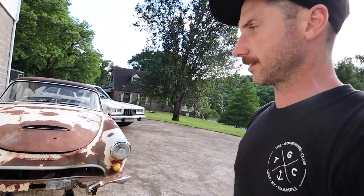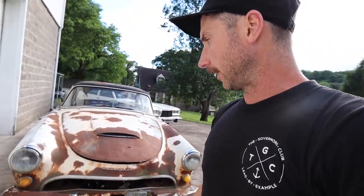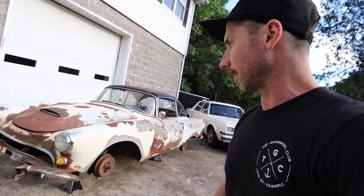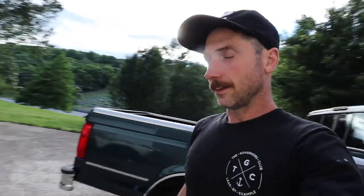Perry had a set of Mark IV 15s that were mounted with some 195/65/15s and was kind enough to give them to me if I was willing to come over and dismount the garbage tires off the factory steelies and mount his tires on them. These wheels are in rough shape and I'm surprised a couple of them were even holding air.